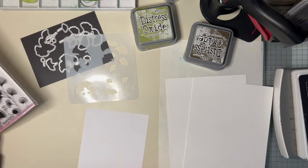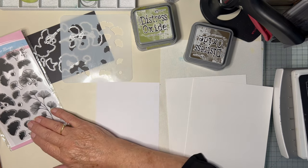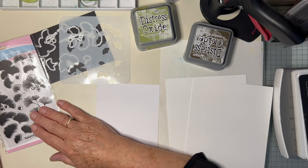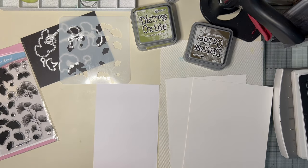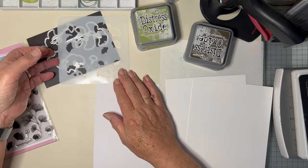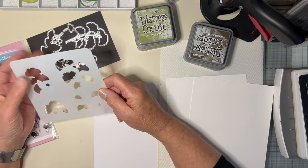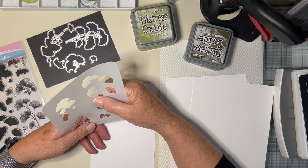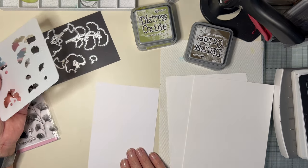I don't know about you, but I often have a bit of a problem lining up stamps with die cuts. Do I stamp on the die cut or do I cut out the stamping? It's always tricky to get just the right position. With these I've got the added hazard of a stencil as well. But I think I've come up with a bit of a cunning plan to try and overcome some of the hurdles. I don't know if I've got the thinking straight in my head, but we'll see.